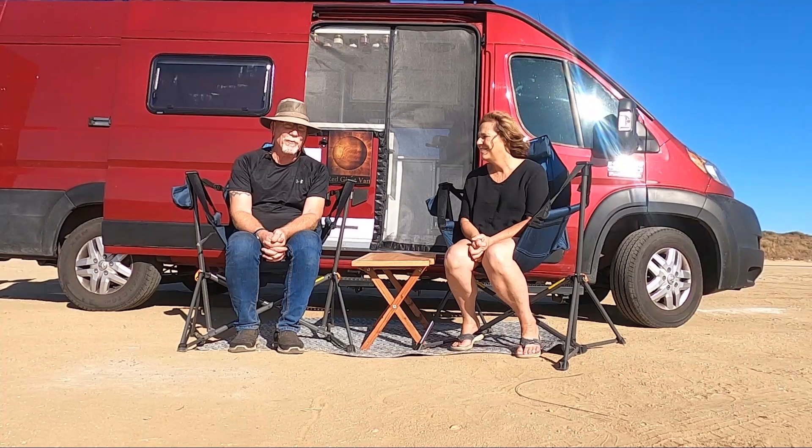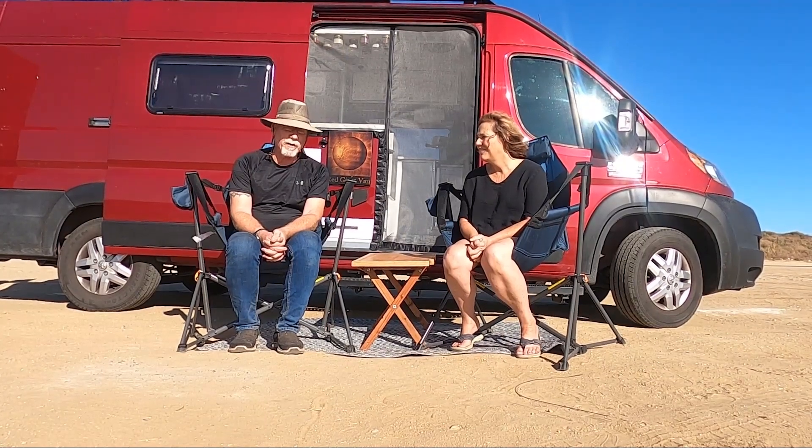Hi, I'm Robert and this is Patty, and we're with Red Giant Van. This is a tour of our 2021 Ram ProMaster 3500 XTEND.